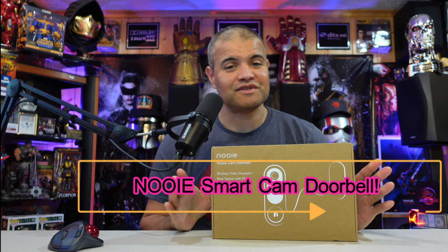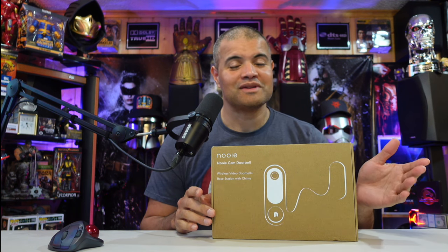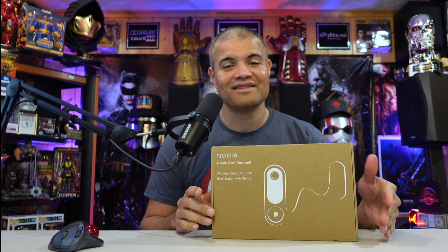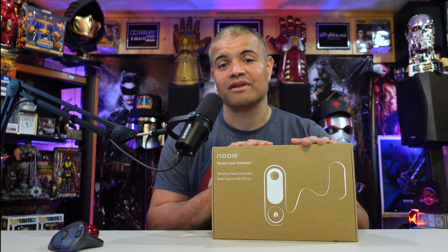What's up Raph gang, it's Raph in the Raph cave, welcome back to another unboxing and setup video. This video is going to be on the Nuie smart doorbell. Smart doorbells are the best thing to have in your home — you can see who's coming, communicate with them, let them know you're not home, tell them to leave the package. Security, protection, peace of mind. Nuie has an amazing smart doorbell and I want to show you guys, thanks to them for sending it out.